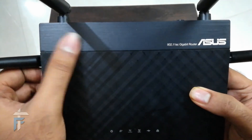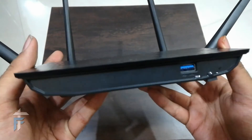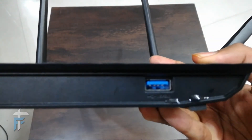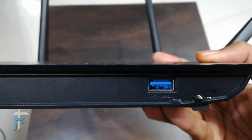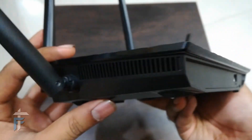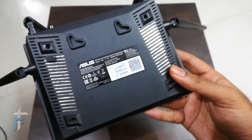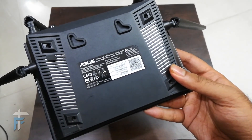The router has a good 3D mesh-style design with a matte finish, so it looks quite good. On the front, there is a USB 3.0 port which you can use to connect your 3G/4G dongle, a printer, or a media device, and use the AI Cloud feature to create your own cloud server.